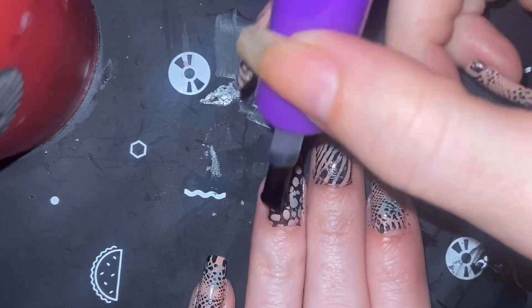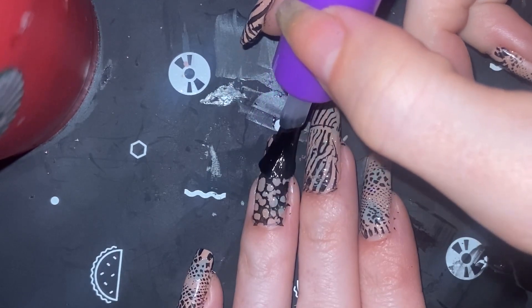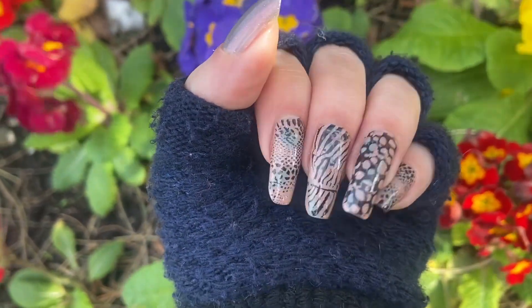And then this one that I think might be turtle shell — topping that one off as well, looking pretty nice as I seal the design in. So there it is! If you enjoyed that, hit that thumbs up. Till next time — sparkle sparkle, bam!